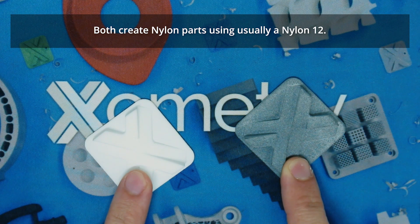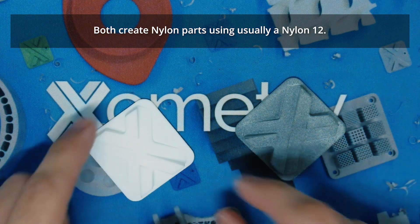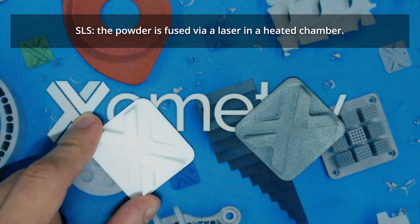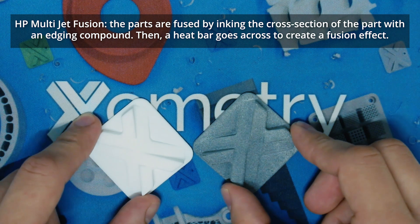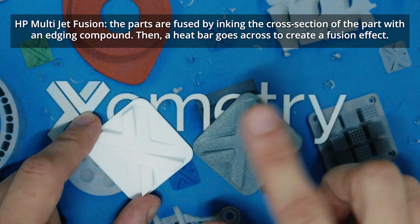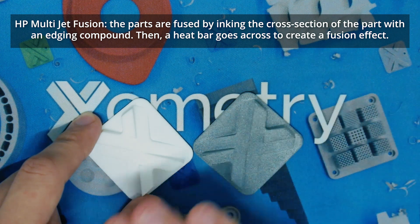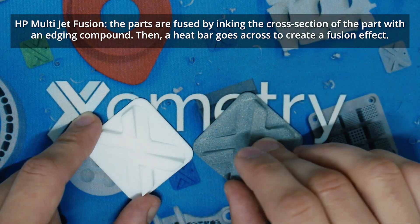Both create nylon parts using usually a Nylon 12. They are both built from a powder that is then fused. With SLS, the powder is fused via a laser in a heated chamber. With HP Multijet Fusion, the parts are fused by inking the cross-section of the part with an edging compound, and then a heat bar goes across to create a fusion effect.